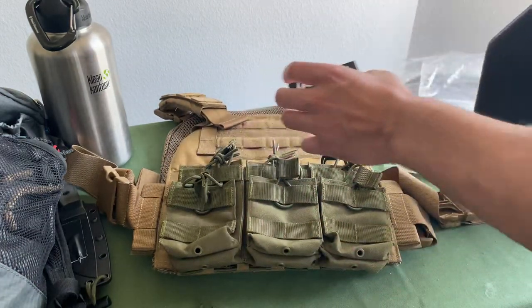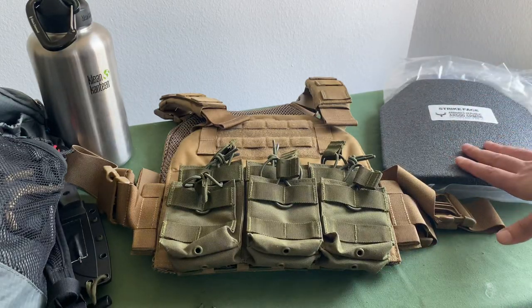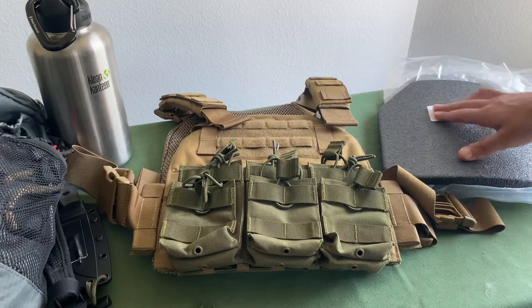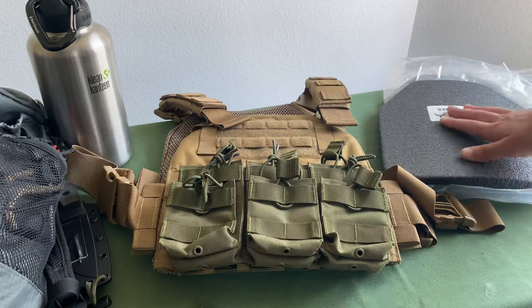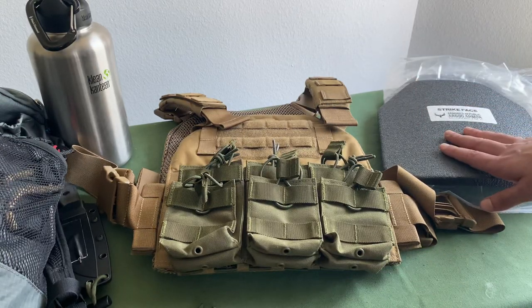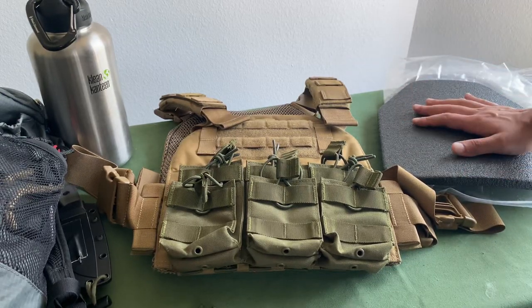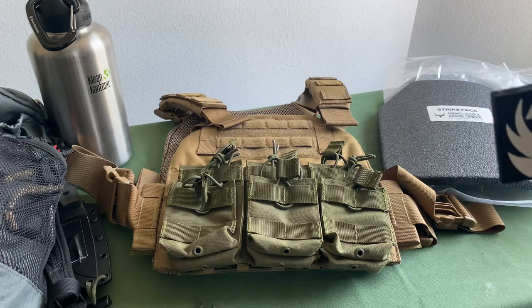There's a ton of things I could fault AR500 for — the fact that these aren't truly NIJ certified, that they have scammy pricing tactics, terrible customer support, and awful lead times. If you're going to buy this, expect to be waiting multiple months. But what I can't fault them for is cheap pricing on body armor. For that alone, I think it's worth pulling the trigger unless someone in the comments has a better option at a better price point.